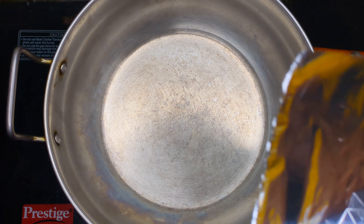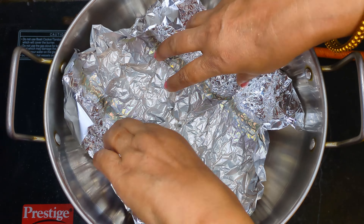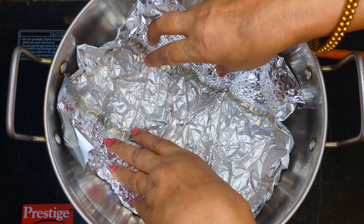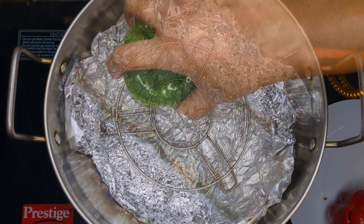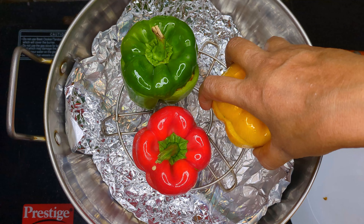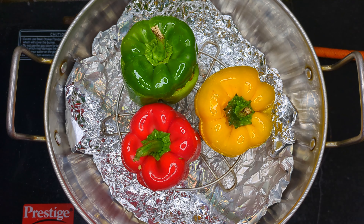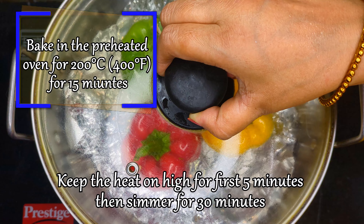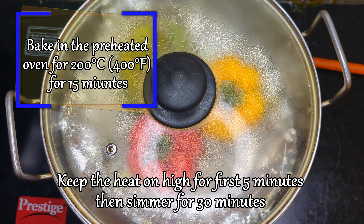Then in a kadhai, place crumbled foil to cover the base to easily clean the drippings that collect after roasting. Next, place a riser or stand on top of the foil and carefully place the stuffed capsicums. Cover the kadhai and cook over high heat for the first 5 minutes, then on low heat for 30 minutes.